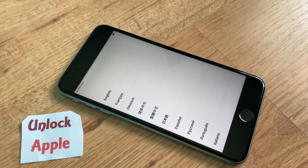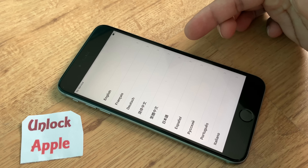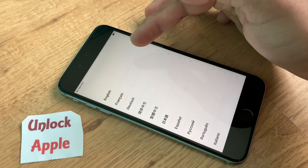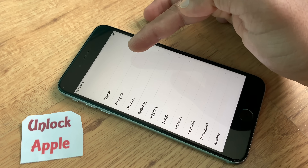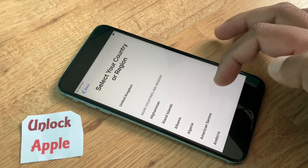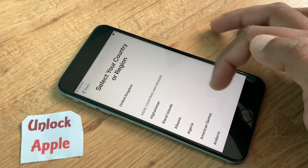Now we're going to start. Everybody has to press their own language — whether you are speaking French, Deutsch, Chinese, Japanese, or any other language, choose the best one for you. Once you press your language, the next thing is to choose your own country, the country you are living in and where you're going to use your phone.